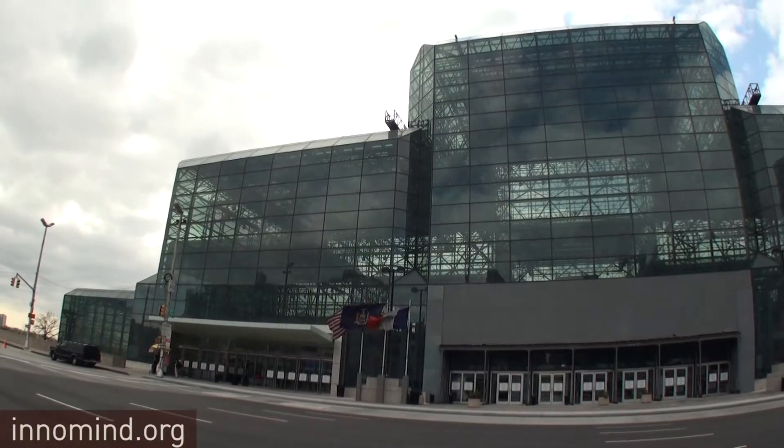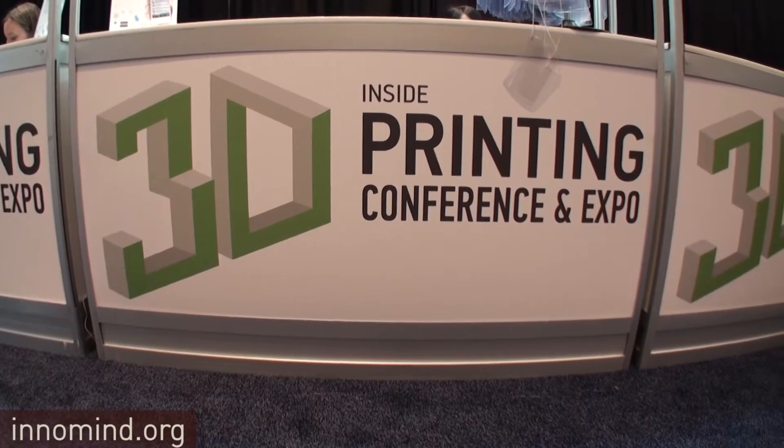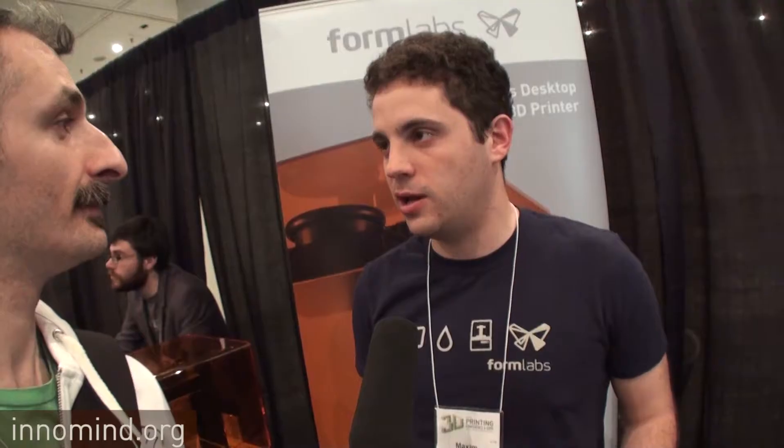Did you guys get Kickstarted? Yeah, we launched our product on Kickstarter about six months ago and took pre-orders. We had a really successful run — we sold over a thousand machines and became the largest Kickstarter project in the technology category ever.